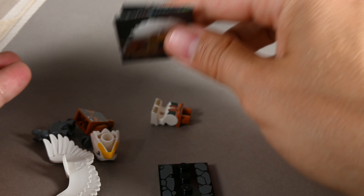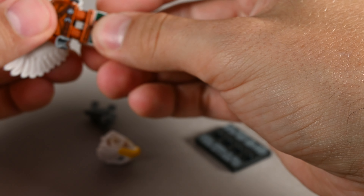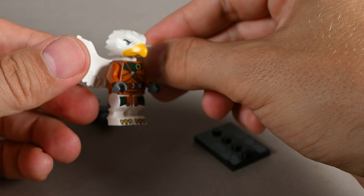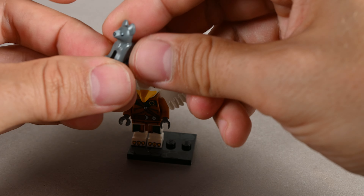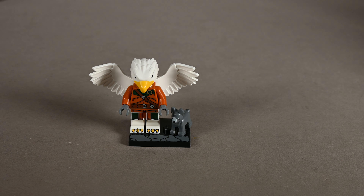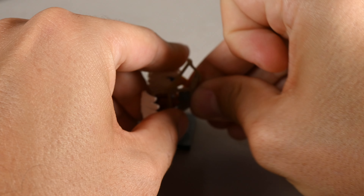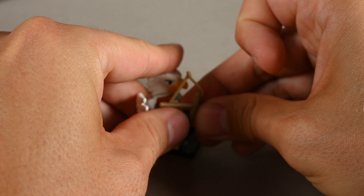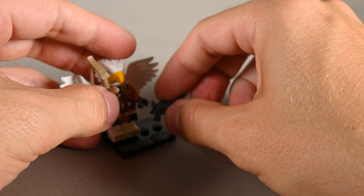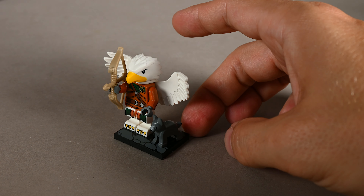The next one is the aarakocra ranger. For those who've seen the D&D movie, you know aarakocra played quite a significant role. This looks great and is very cute — it almost looks like a Chima figure, and you get a nice little dog which is adorable. I forgot the bow and arrow which fell out of the box — it's a very tight fit but there we go. There you have the full figure with the pet.